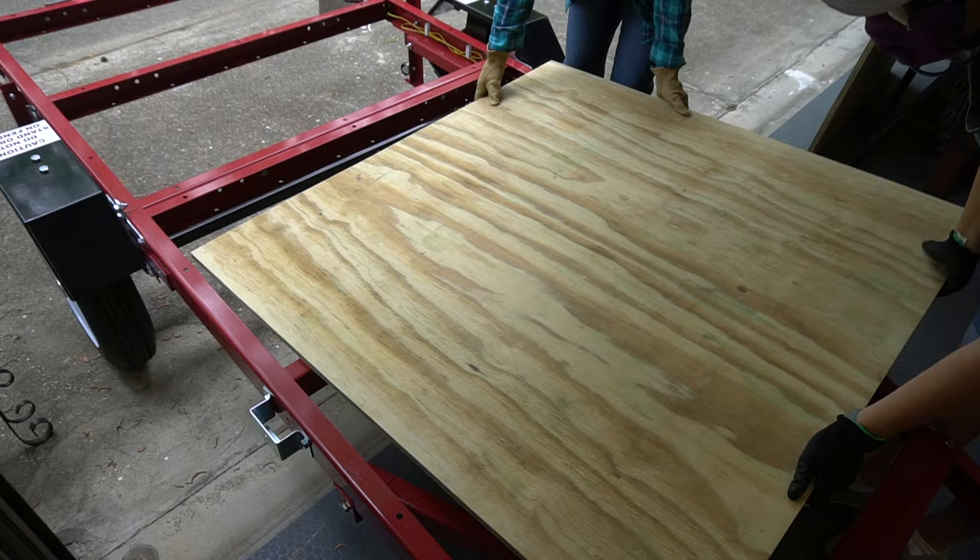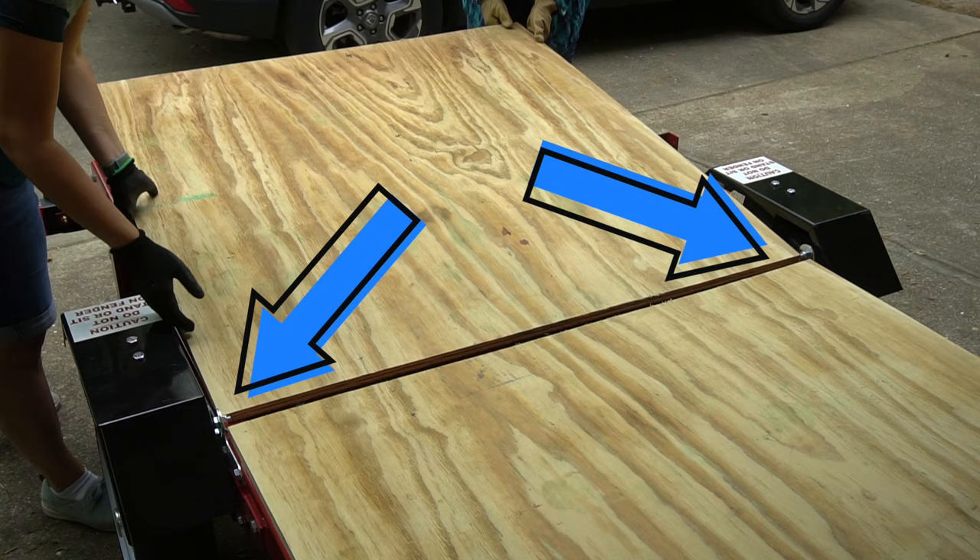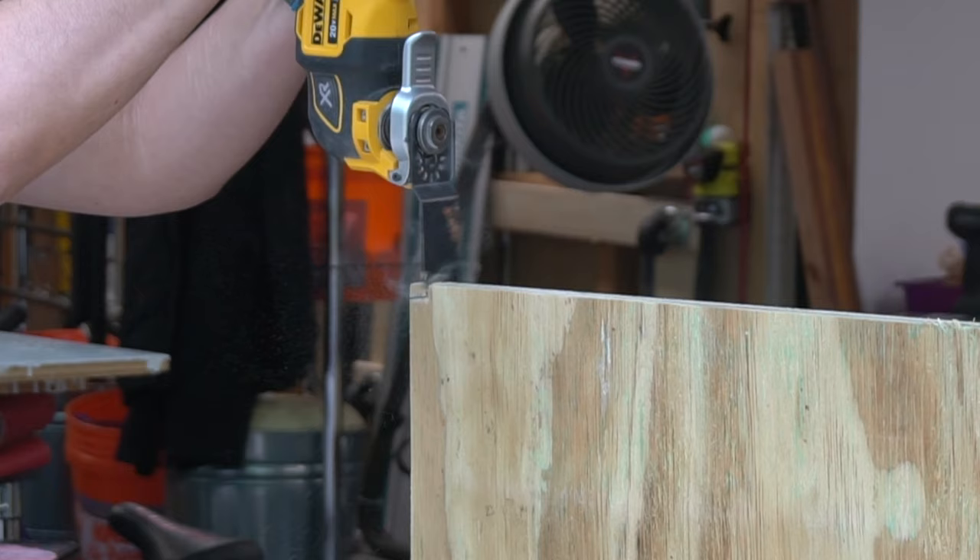We put each piece in place to test the fit. We had to make a few adjustments but were able to get it to fit. Next, the hinge that allows the trailer to fold is in the way just a little bit so the plywood can't fit underneath. So I marked a little indention on the plywood and cut it out with a multi-tool.